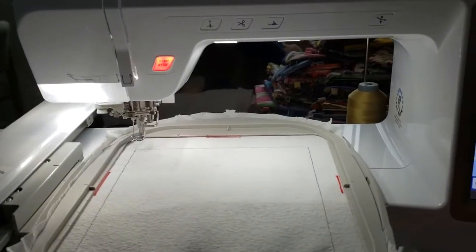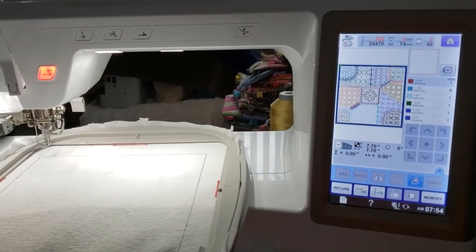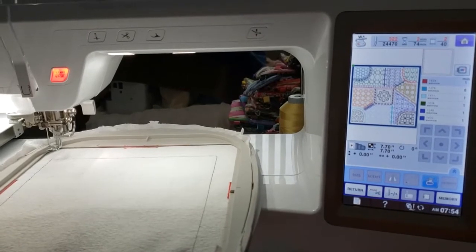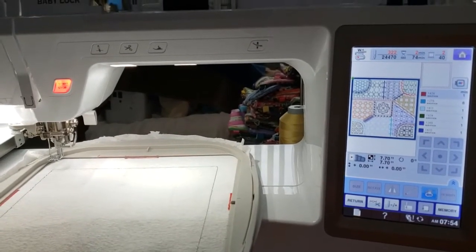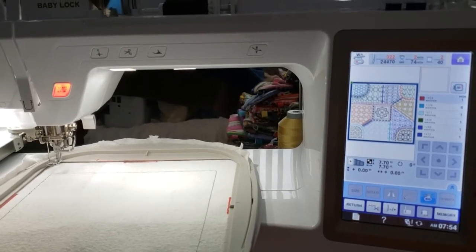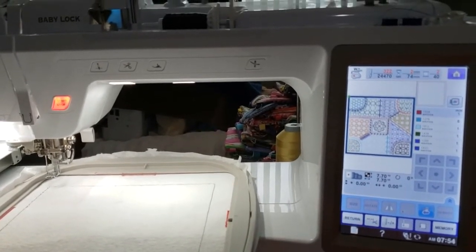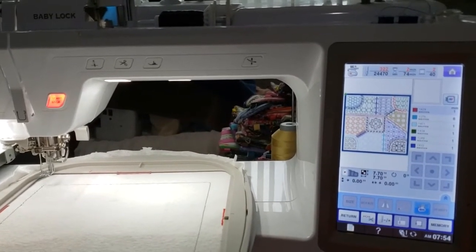Good morning friends, this is Dennis Miracle. Today I'm going to be making my crazy quilt block number five. It's probably not necessary for me to do this video — from now on they should basically all be the same as far as the cutting of the fabric — but I'm going to go ahead and make this video.